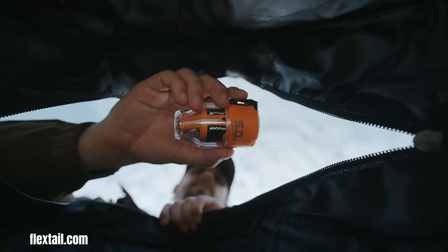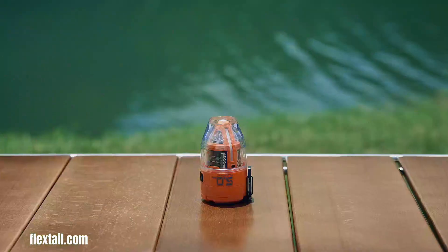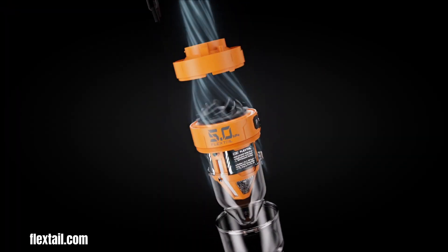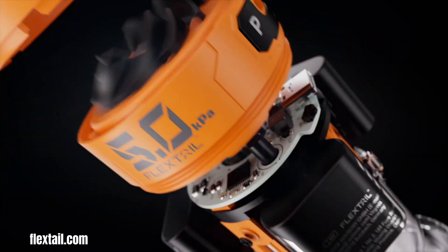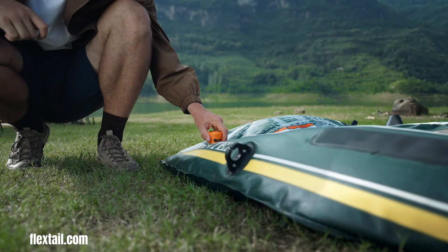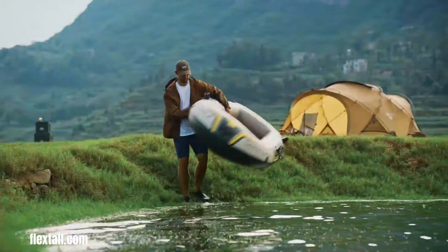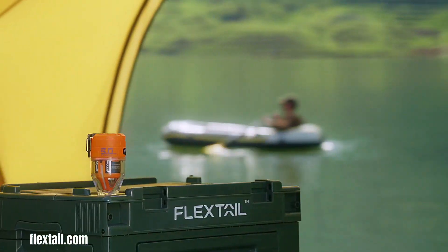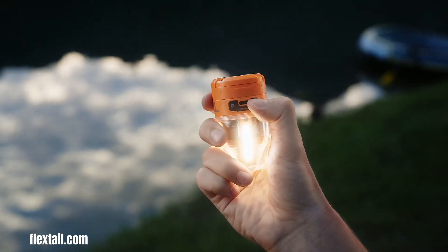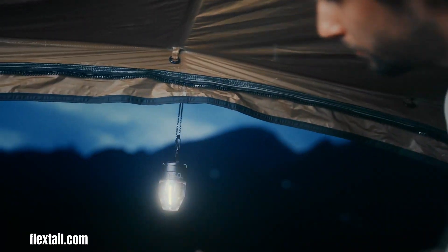The Max Pump 3 is a portable, lightweight, and versatile 3-in-1 air pump, vacuum pump, and lantern designed for outdoor enthusiasts and travelers. Manufactured by Flextail, it weighs only 4.3 oz and boasts powerful performance. Its long battery life provides up to 60 minutes of use on a single charge, making it ideal for inflating air mattresses and more. The integrated LED light offers three brightness levels, further enhancing its versatility. The Max Pump 3 saves time and effort and maximizes packing space, making it a valuable tool for anyone who enjoys outdoor activities.